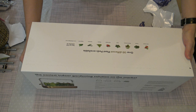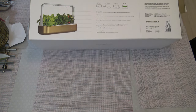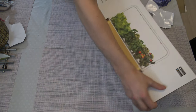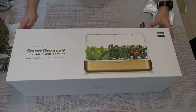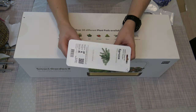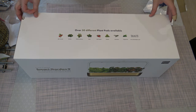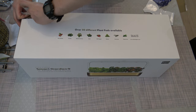So here's the device — Smart Garden, the 10th year anniversary edition, the golden one with nine pots. It can be placed on this one. And here's the pots. Now let's open the main box of this lamp.